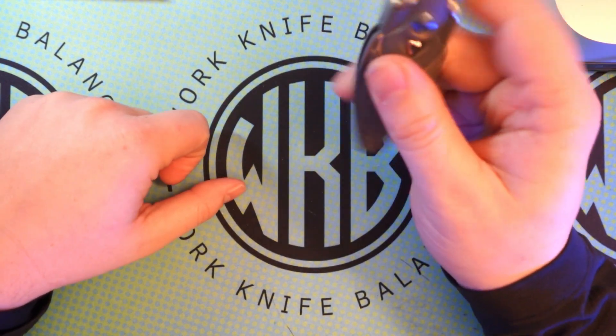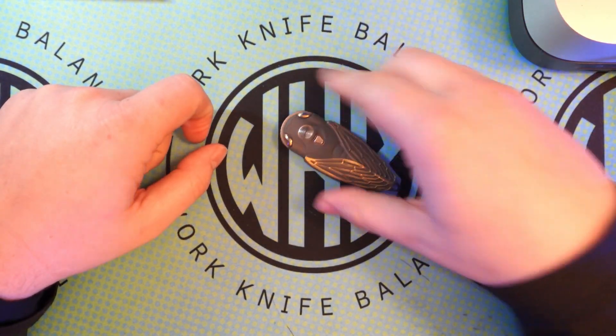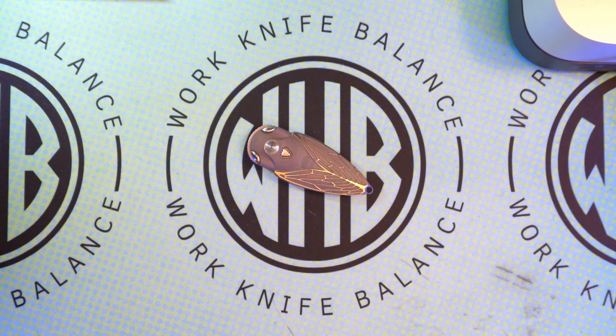This has definitely been added to one of the knives that I would love to get in my collection as a kind of art piece. I'll see you all next time. TTFN.